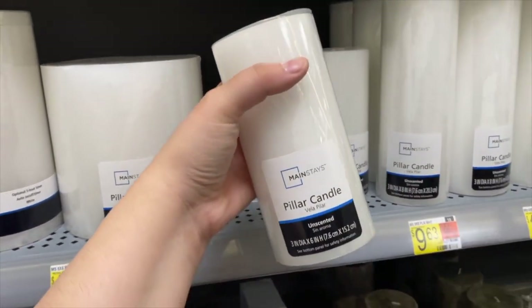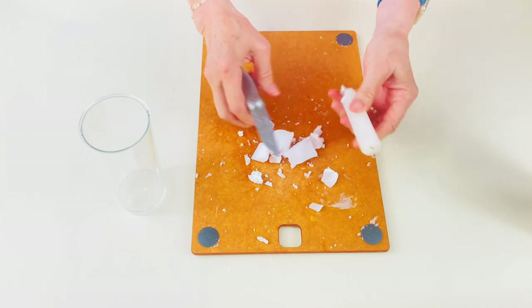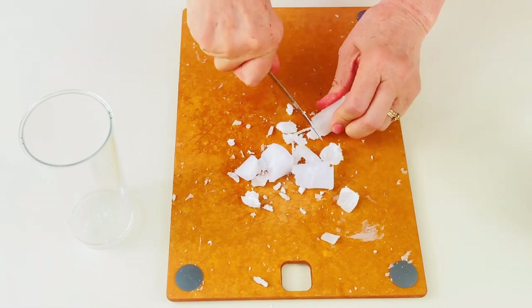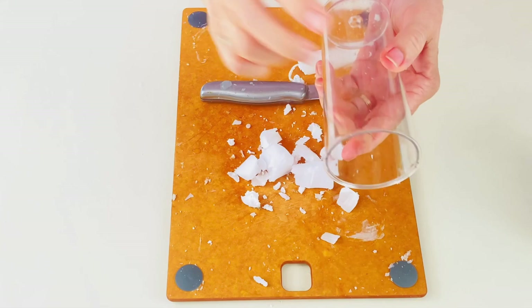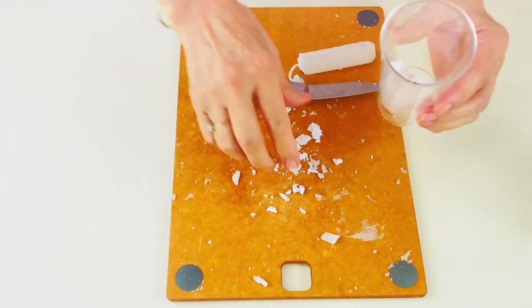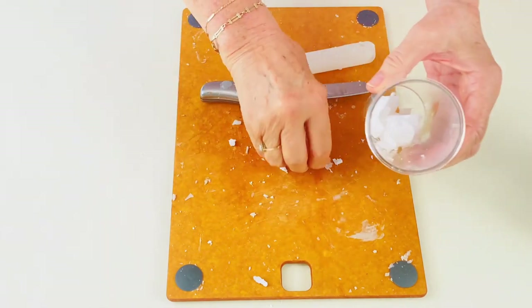Today I'm going to decorate pillar candles. First thing I'm going to do is take an old candle and cut it up, taking the wax off the wick in chunks. Then I'm going to put it in a plastic beaker and put the wax in there, then put this in a pan of boiling water to melt the wax.